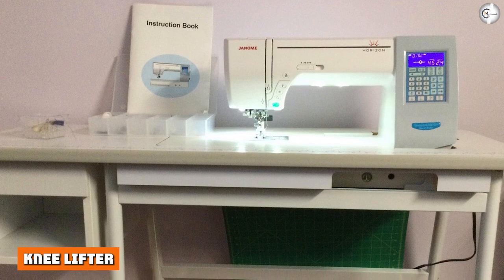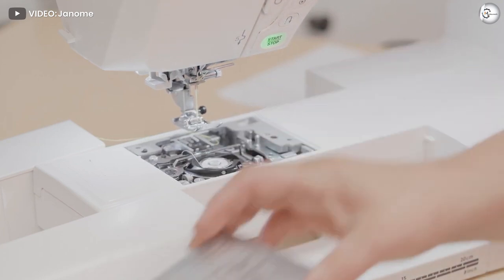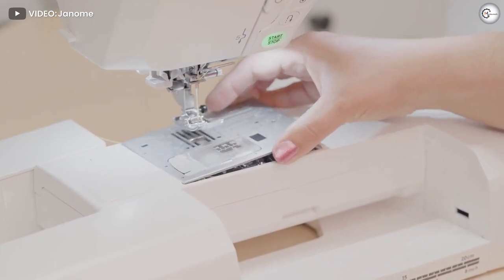Knee lifter: The built-in knee lifter is a priceless feature for quilters, as it frees up your hands and lets your knees control the presser foot. The knee lifter is adjustable too, so you can easily change its position to suit your height or seated position.